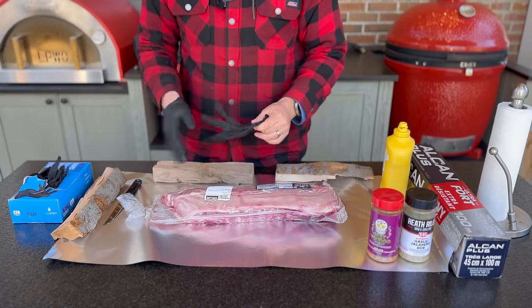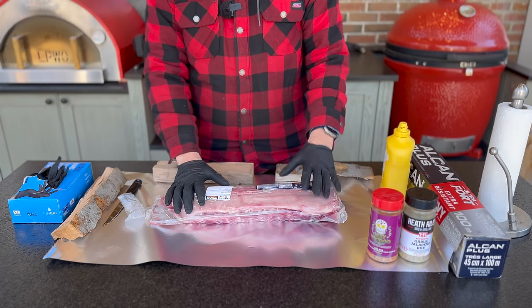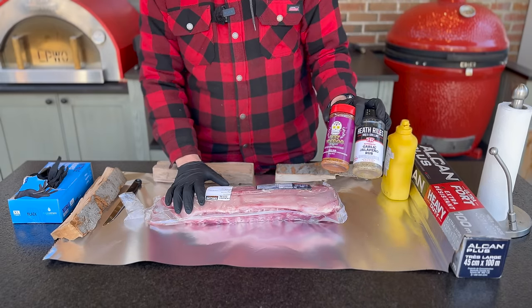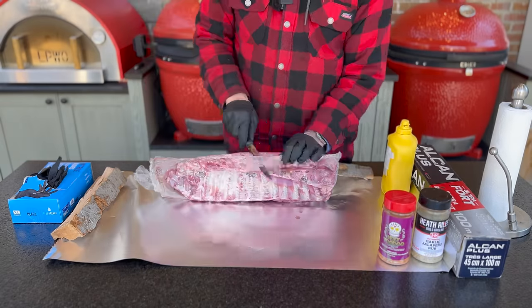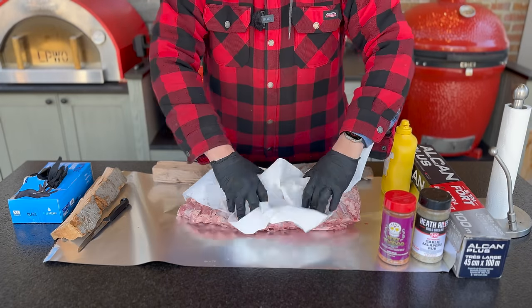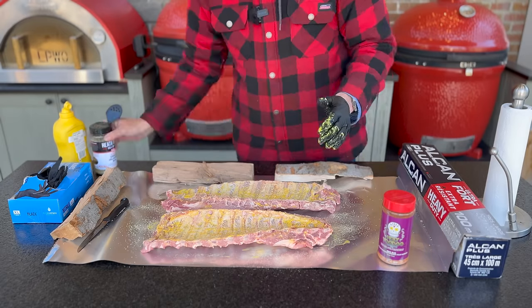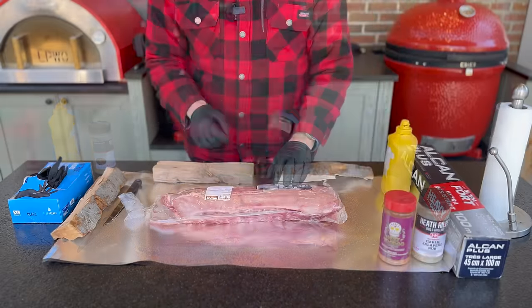While the Masterbuilt is coming up to temperature, let's go to the kitchen for the baby back rib prep. Not going to do anything too fancy — just getting them out of the package, patting them dry, adding a little yellow mustard as a binder. Since I have rubs left over from my 'how to make your own rubs' video, I'll do a base of garlic jalapeño and some voodoo, which is really nice on ribs. I'm also not going to remove the membrane — it really doesn't seem to make any difference from a flavor perspective.